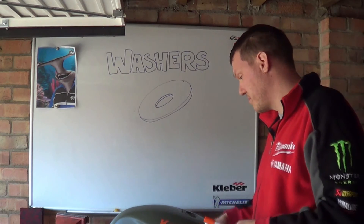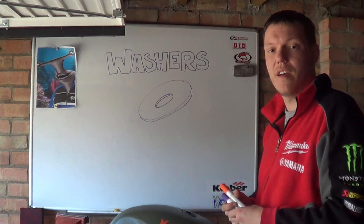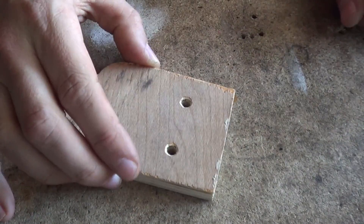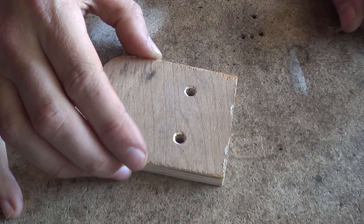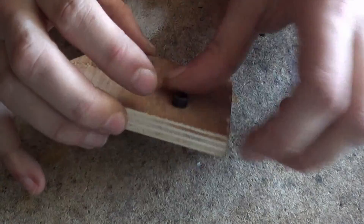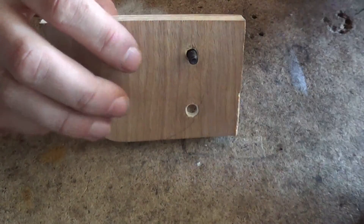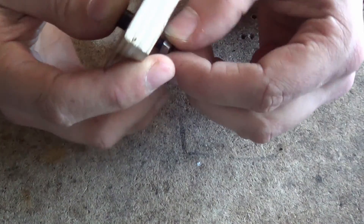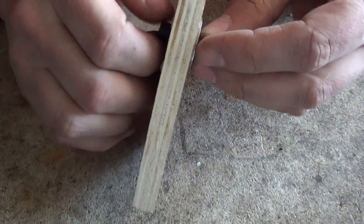I've got a little demo here to show you. I'm going to bring you in closer so you can see it. To demonstrate exactly what happens, I've got a block of plywood here with two holes in it. We're going to put a fastener in just as-is, and then we're going to put a washer on the back.